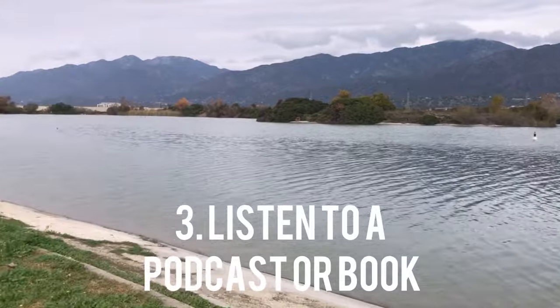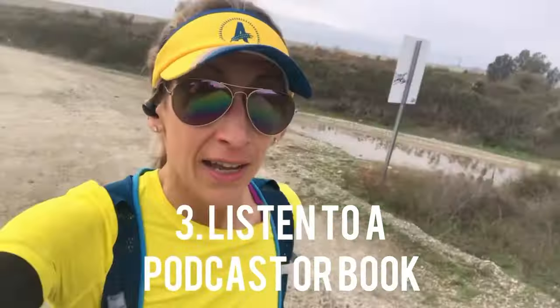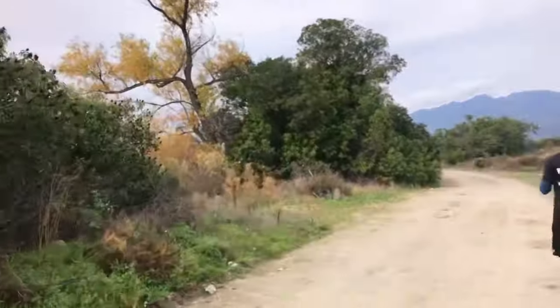The third tip is to listen to a podcast. I like to use them because I can learn at the same time. If I'm going to be out for an hour and a half to two hours, at least I can learn something. I've even used podcasts to study more about nutrition and fitness. There's so much you can listen to, so put a podcast on — it really helps pass the time.